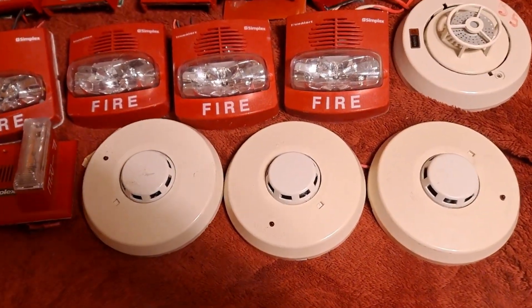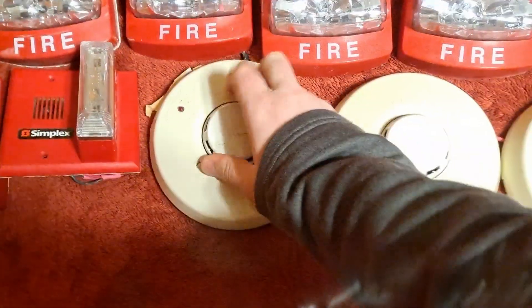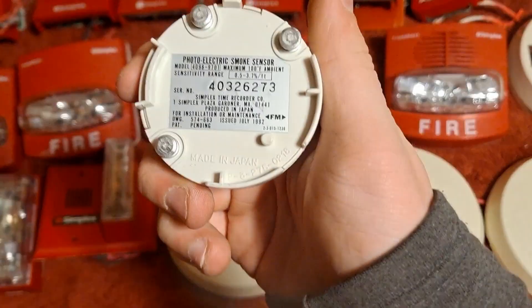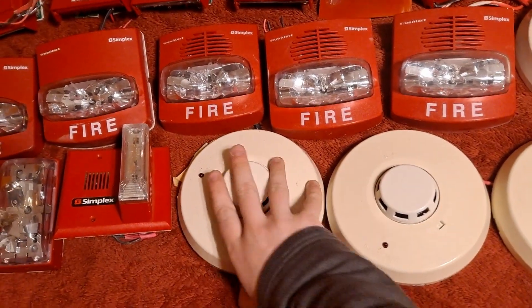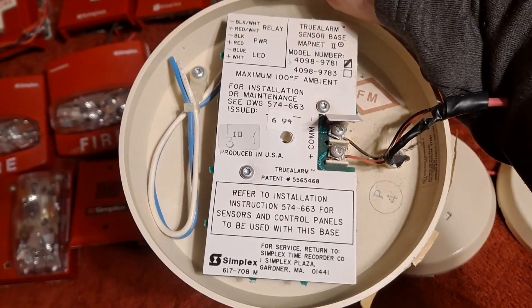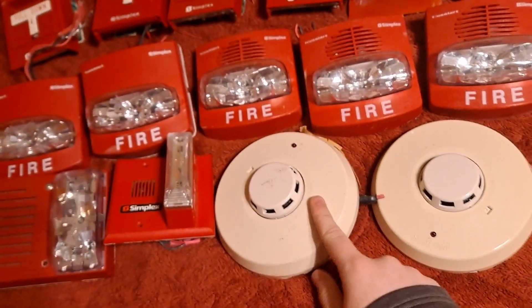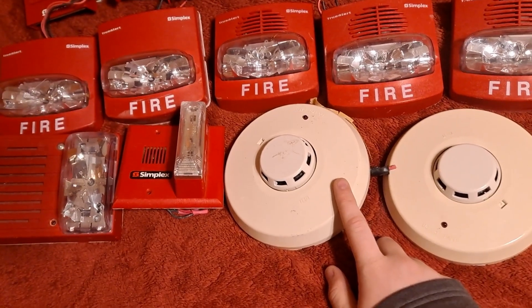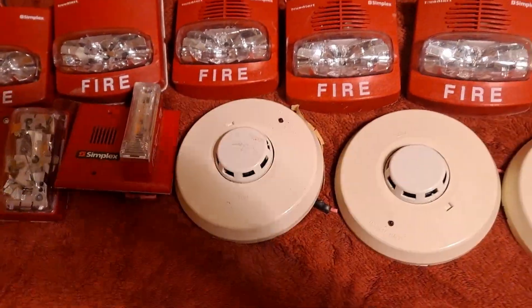We have three of these older Simplex addressable smoke detectors. This is a model 4098-9701. I got three of them, mounted on 4098-9781 bases. I'm going to test these on the 4010 — I'm not sure if they're going to work or not, since they're older MapNet detectors. They might work on the 4010, they might not — we'll see. Same thing with the pull stations.